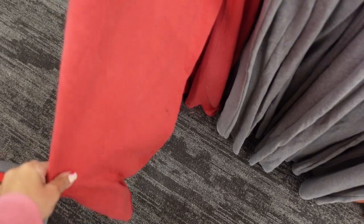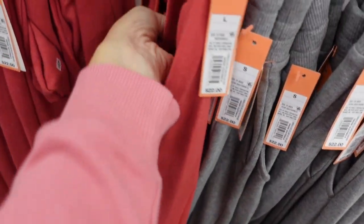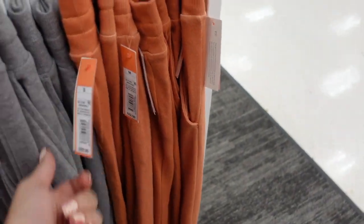Also seeing a sweat pant from Colsey — more of a flared, wide leg style. They have an elastic waistband, drawstring, and side pocket. The inside is a nice lightweight terry. Available in light red, gray, and rust. They're $22.